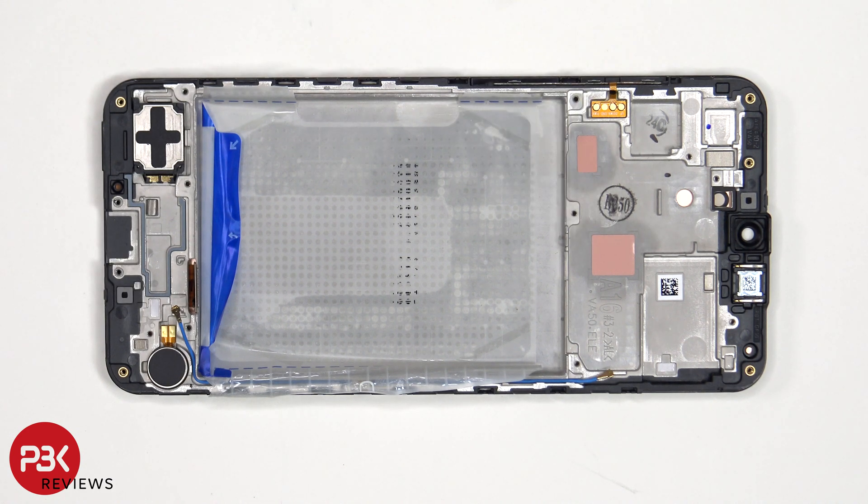There are also two thermal pads on the mid-frame to help transfer heat. On this phone, if you were to accidentally insert your SIM ejector tool in the wrong hole, you won't need to worry since both of the filters as well as the microphones are seated above the holes, and they won't get damaged.